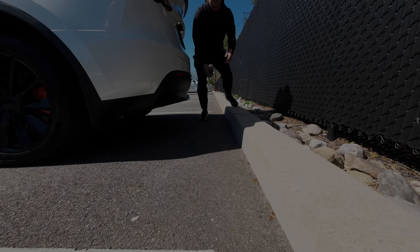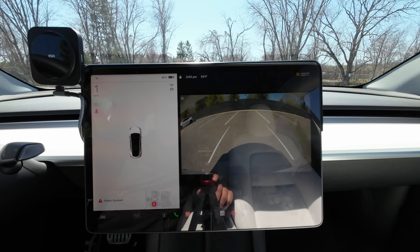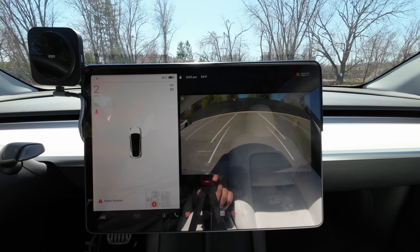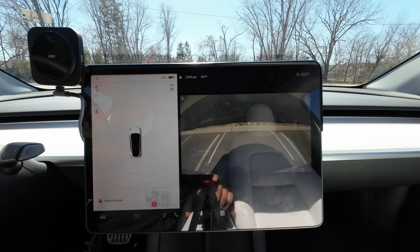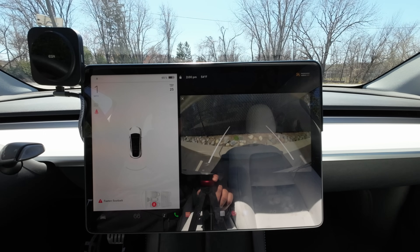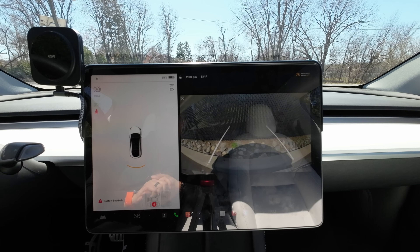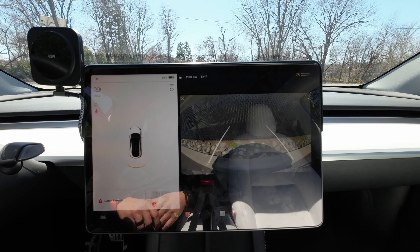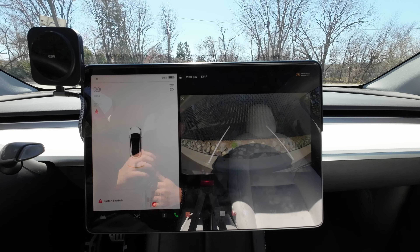Let's try it with the USS. I'm in my friend's Tesla Model Y with USS — let's back it up. All right, same as when we pulled into the spot: the USS system is not picking up the curb, it is picking up the fence. Let's switch over to the wall and see what the results are.